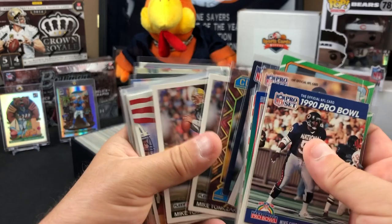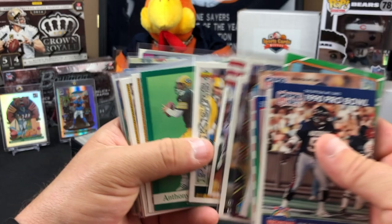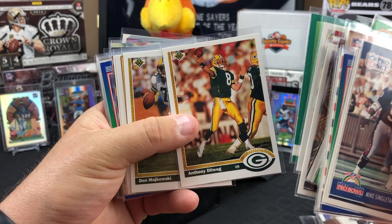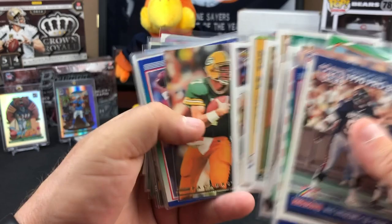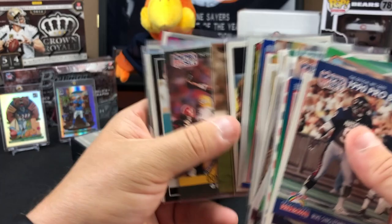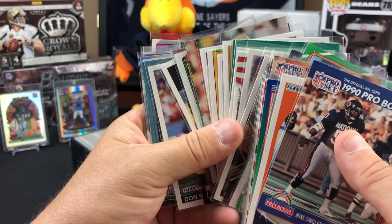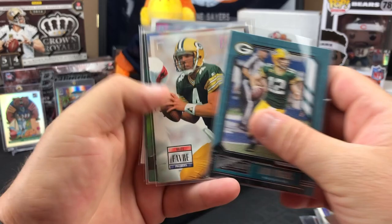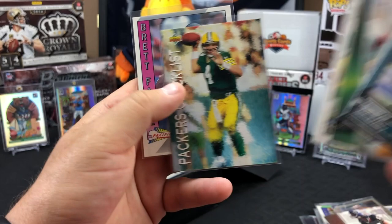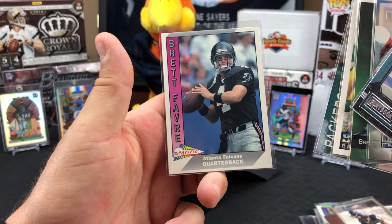Edgar Bennett was also a Bear at one point. Anthony Dilweg - we've had a lot of quarterbacks. Majkowski giving us all the Bears-Green Bay quarterbacks. Dilweg - D-I-L-W-E-G - Packers '89-'90, Raiders in '91, and the Montreal Machine of the WLAF in '92. Look at these Green Bay quarterbacks for days.